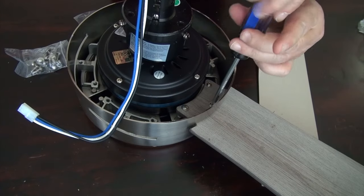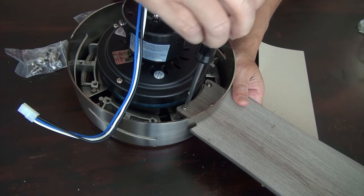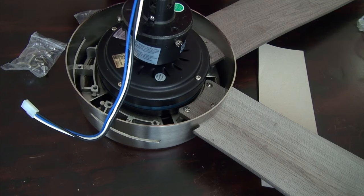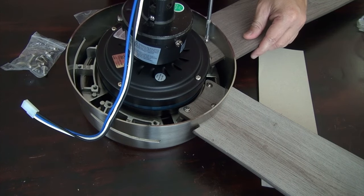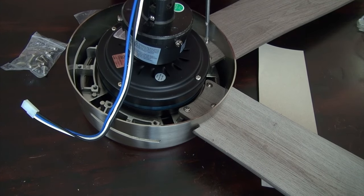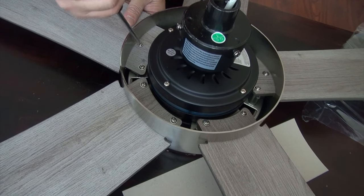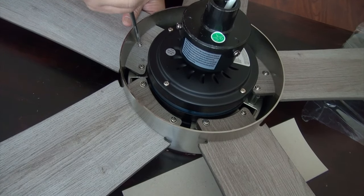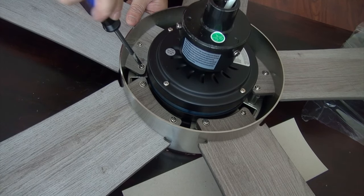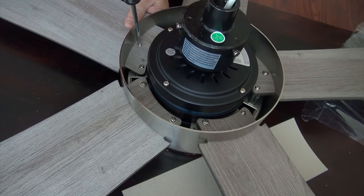Simply screw them in. This is what the manual calls for as the first step — to install the blades. Other fans you don't have to install the blades first, but this fan you do. It will add extra weight when you have to connect this to the ceiling. This is my last blade to be installed. You want to take it slow — you want to do it right. You don't want to have to come back later after this is on the ceiling and have to fix it, so be patient.